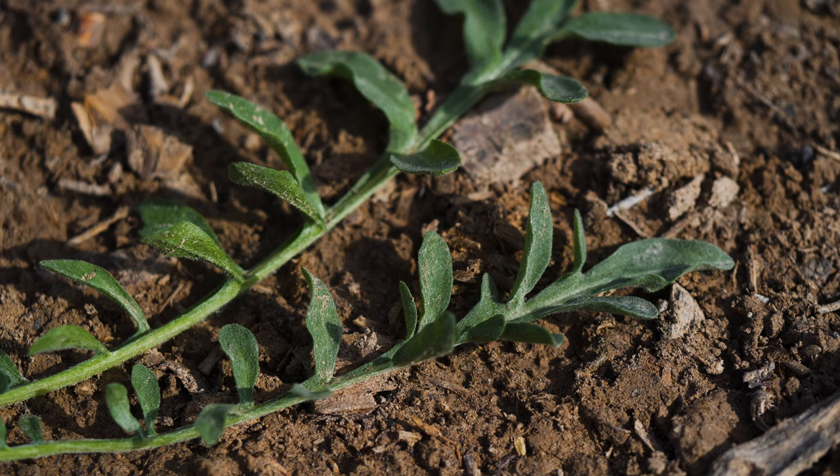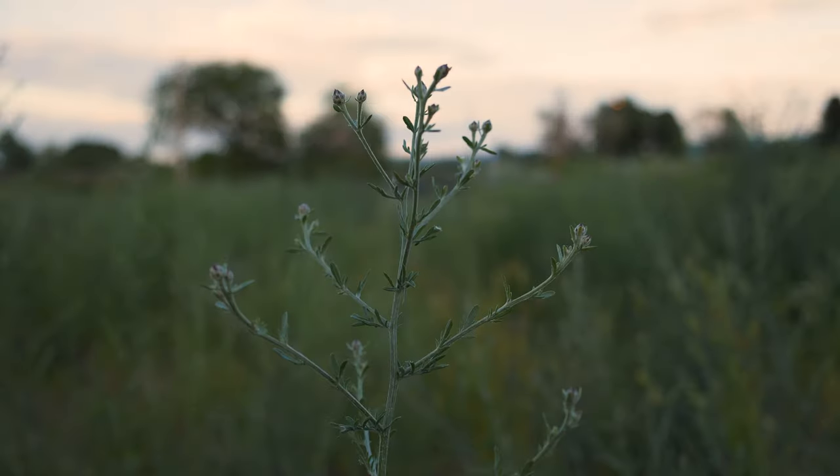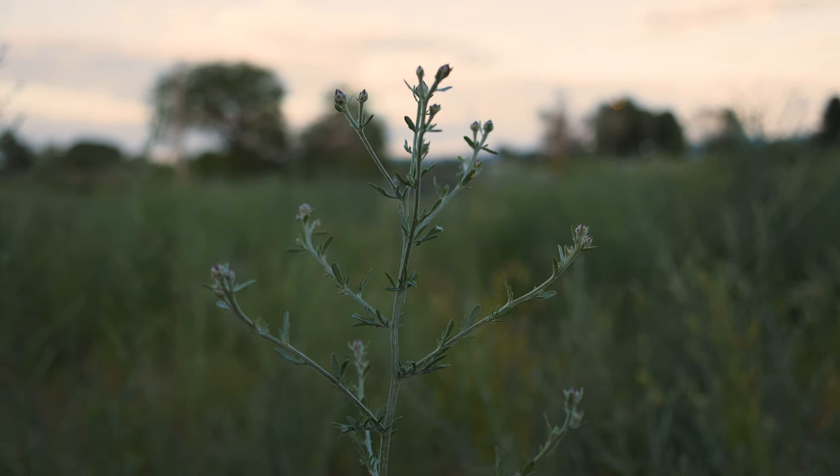Rosette leaves are 4 to 8 inches long, deeply divided, gray-green, and covered in small hairs. Stem leaves are alternate and stalkless, getting smaller and less divided higher up the stem.